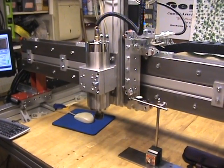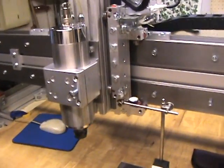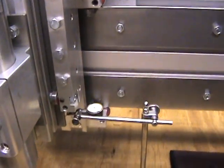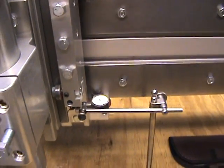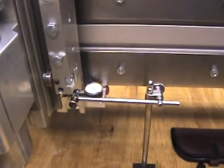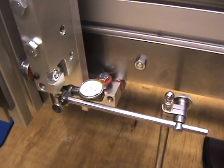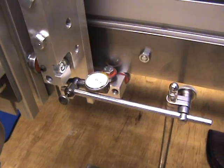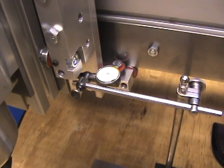But in the meantime, what I've done is gone ahead and set up an indicator here to measure my Z axis. We'll just take a real quick look. I have an indicator on there — I don't know if it's going to focus real good or not. This setup here isn't really rigid, but we can get good movement here.